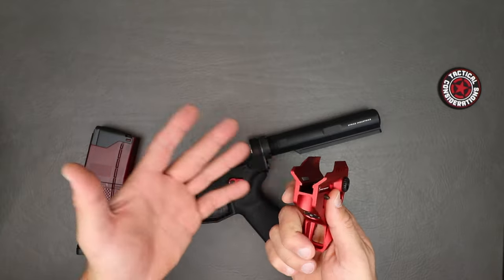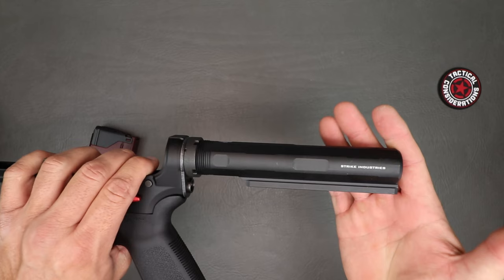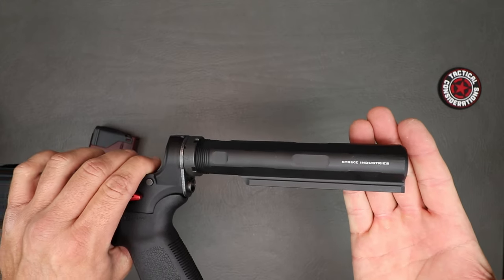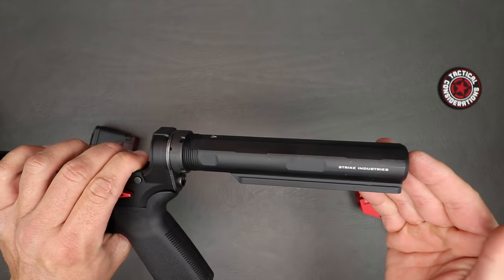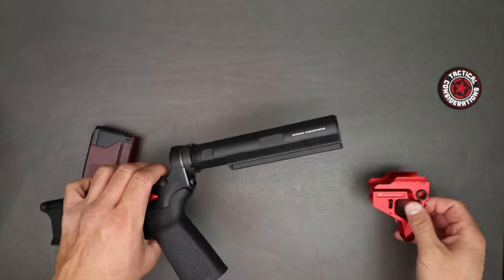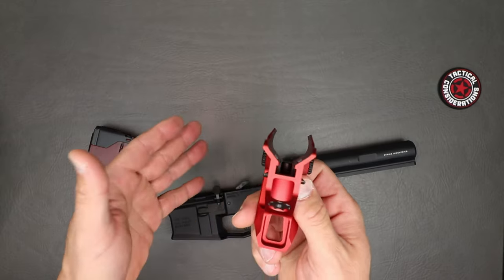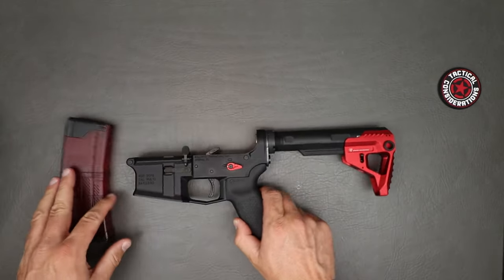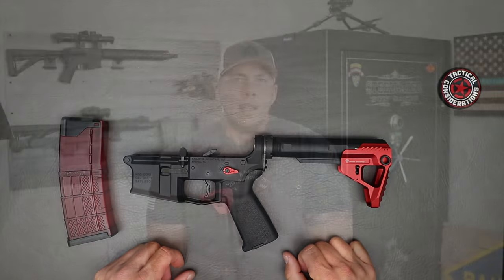I just prefer to have it set up so I can actually remove it. Speaking of that — you have to have the receiver extension from Strike Industries. You'll notice there's a groove in this one specifically to fit right in there, because if you have a standard receiver tube it won't work. But hey, it is what it is — it's for this specific build so I was going to do it anyway.